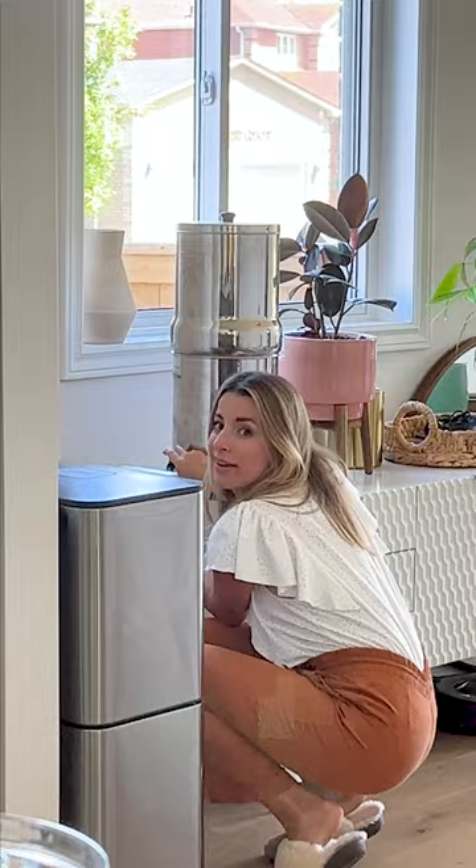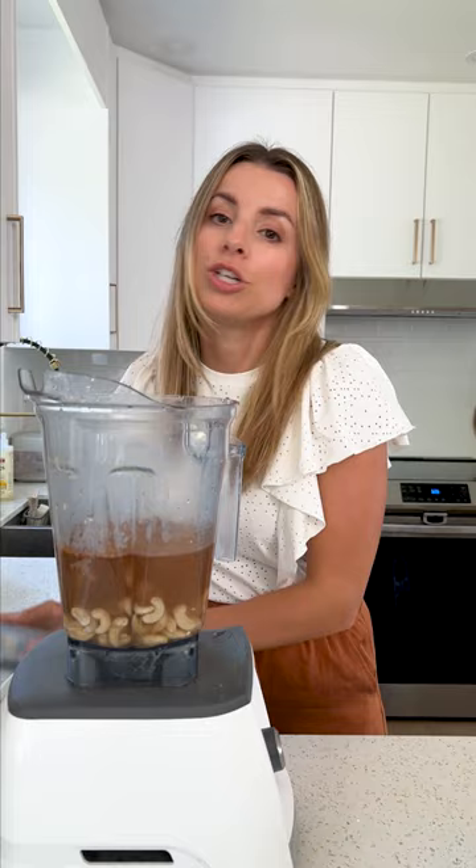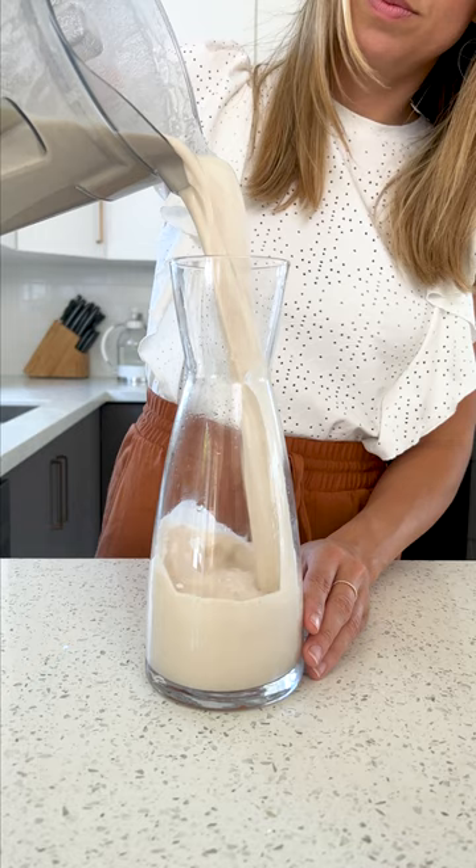Water. Make sure you're using a high-speed blender and that the lid is securely on. Mmm, that is delicious.